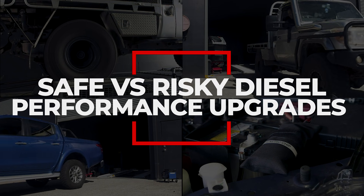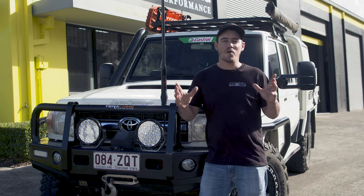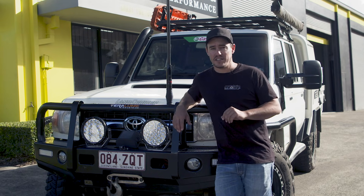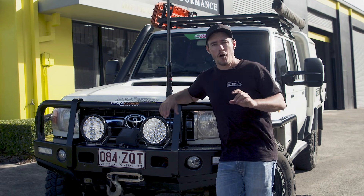If it's not done on a dyno to suit your engine and how you drive it, be really careful. Now there's a lot of different ways you can make power out of your diesel engine. Some of them are safe and some of them not so safe. So today we're putting a lot of the common ones to the test.